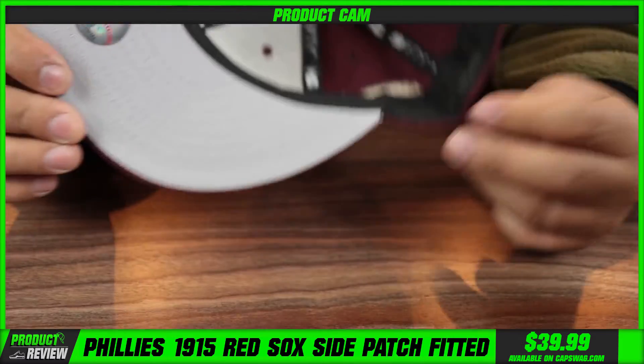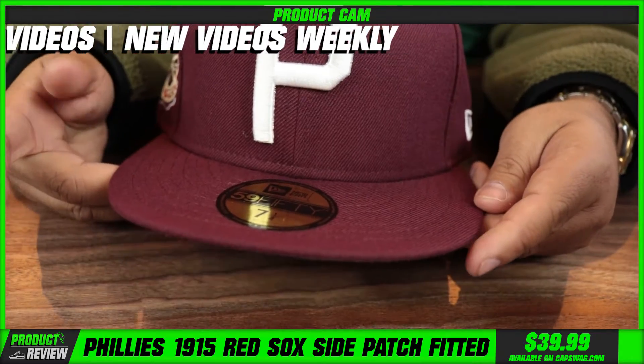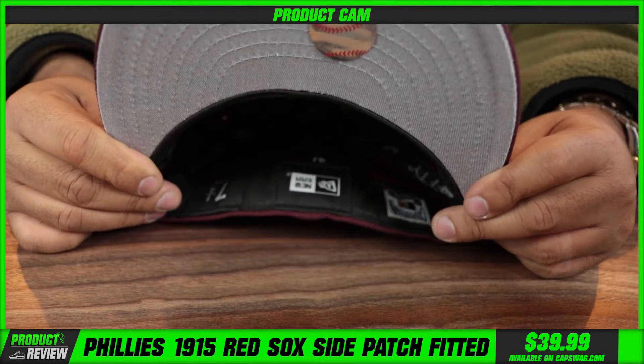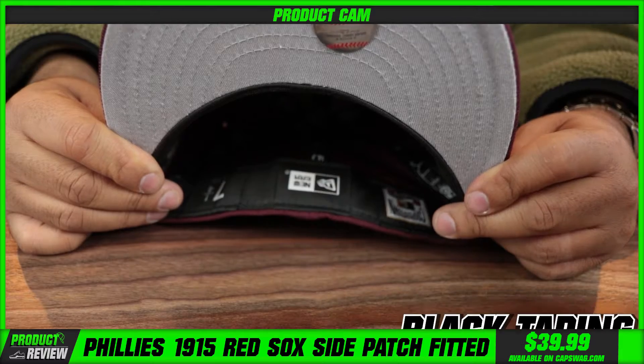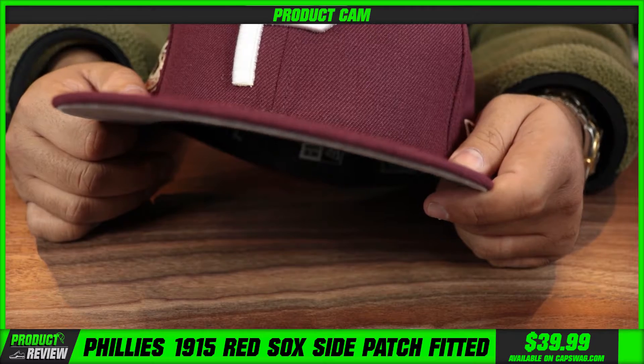Very very dope piece, man. This is a fan favorite that we've brought back a couple times. You can see why — it's just a really dope hat, like a collector's piece. Gray under visor, black taping on the inside — a fan favorite item that just continues to perform.